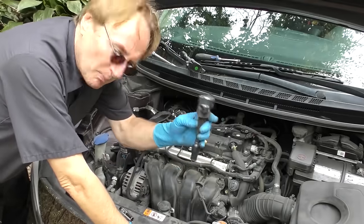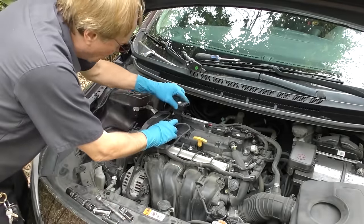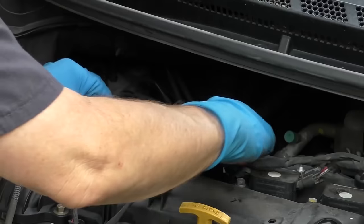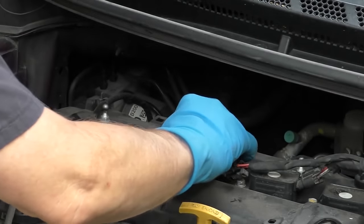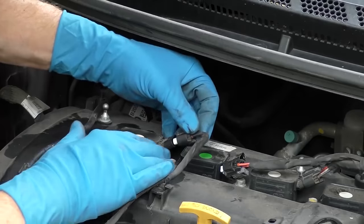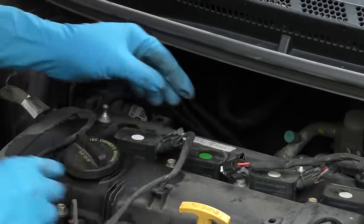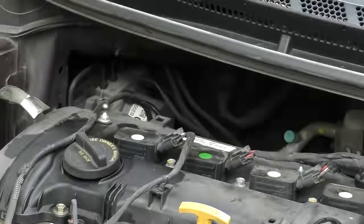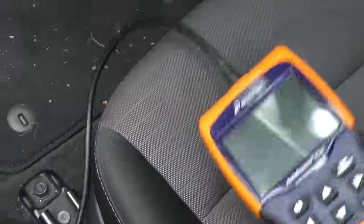Then we'll do a simple test. We'll put number two in the number one hole and number one in the number two hole. Put the bolts back in - you've got to make sure they're lined up with their hole and get them snug. Remember to plug them in - this one plugs in here, this one plugs in there. We'll leave the top off; it's just a stupid beauty cover. Then we'll push reset on the scan tool, and that resets it so there are no codes.